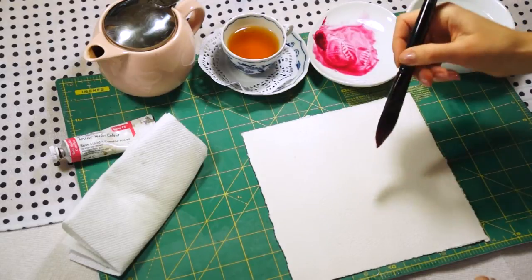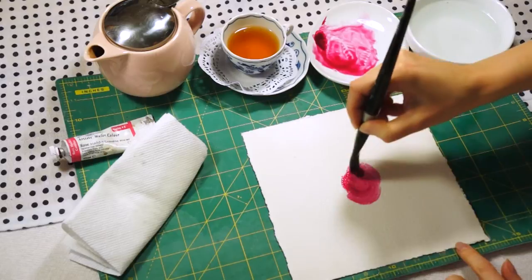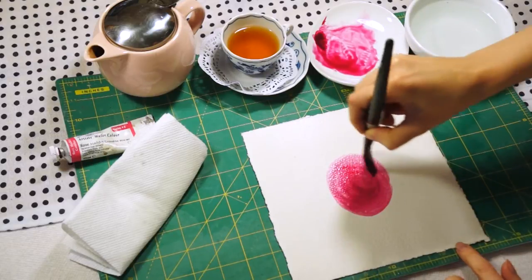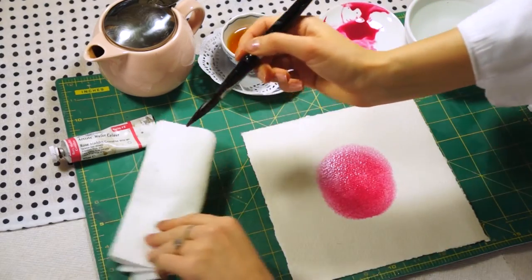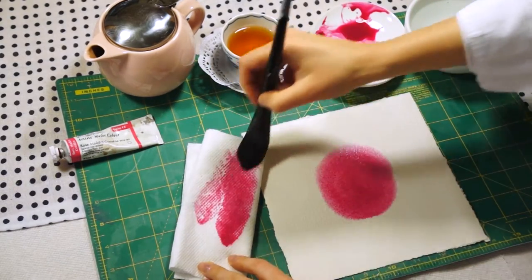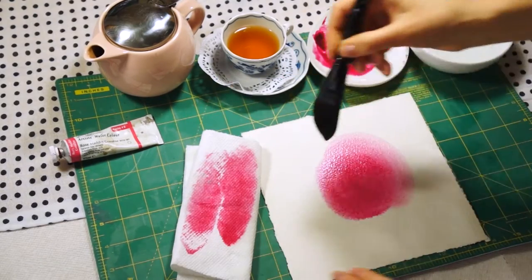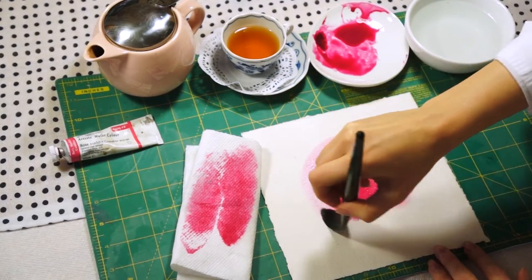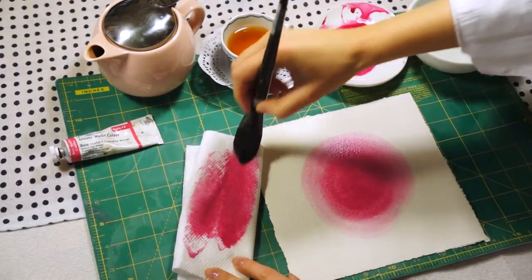You can start mixing in your favorite color of watercolor and from the center very smoothly start spreading the paint all around. When you think you have too much paint, you can use a kitchen paper towel to remove some extra paint from your brush and continue circling around.